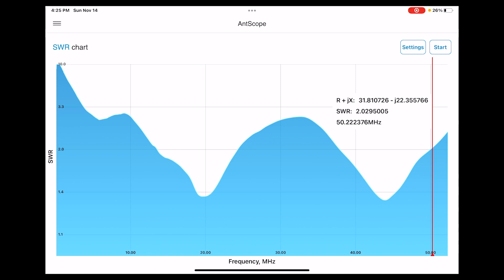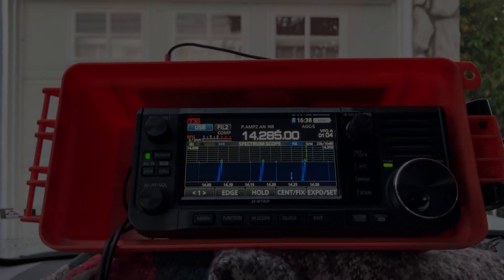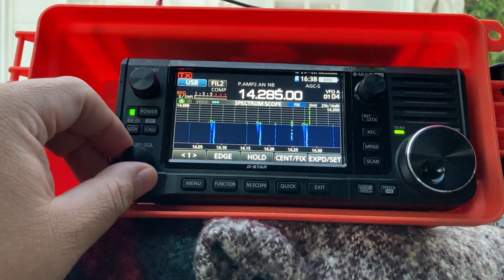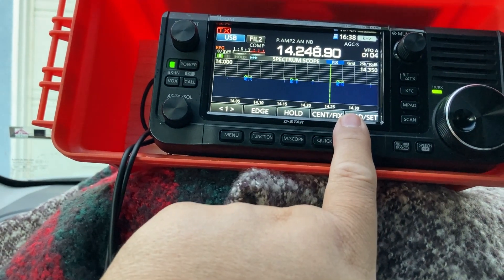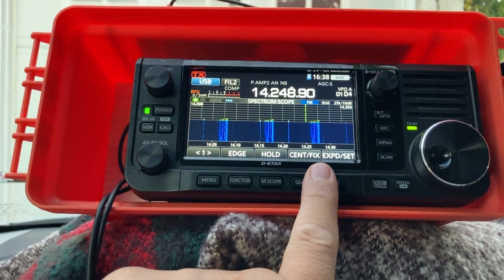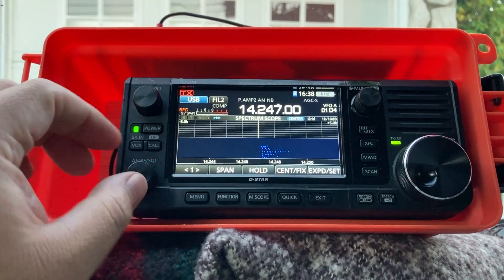Now let's look at the 40 meter and 20 meter bands and see what's up. Looking at 20 meters — unfortunately band conditions are not that great. There are a few signals but they're fading. Have you ever noticed that where you get to a signal and then it just disappears?